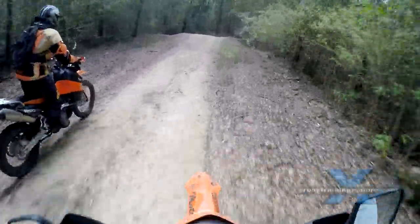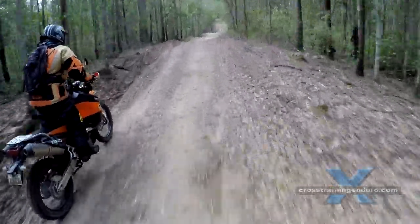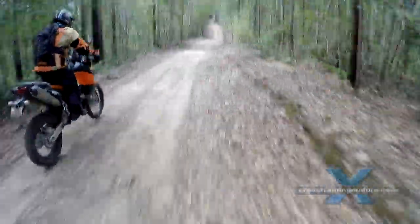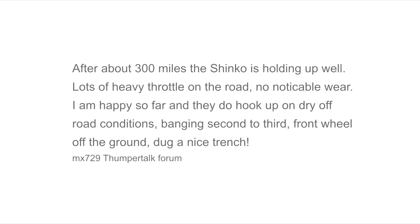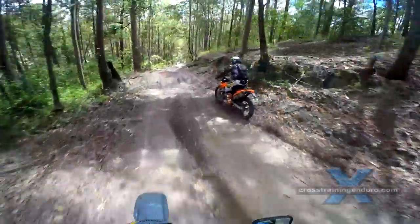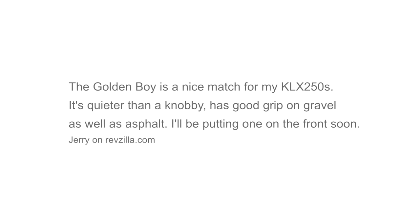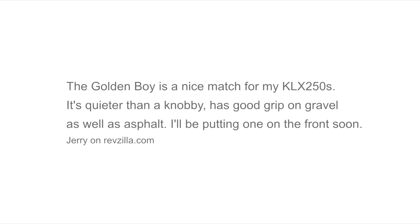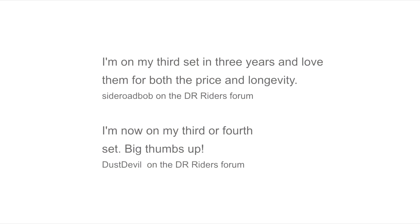Regular viewers will know I don't normally review tyres, as it's such an individual opinion about what makes a good tyre. So here are some other opinions I found on various forums. The Shinko 244 consistently gets good reviews, so while I don't know if it's the best 50-50 tyre in the budget range, it would certainly have to be up there.